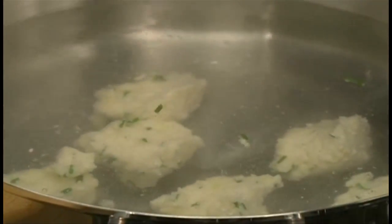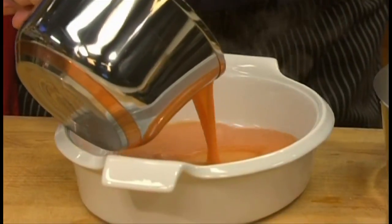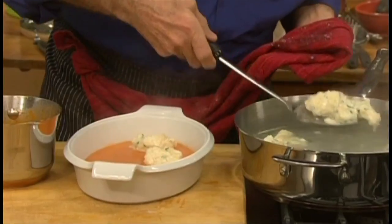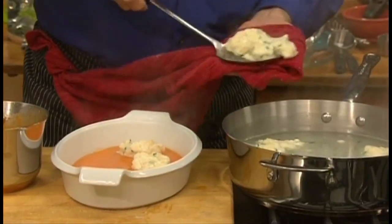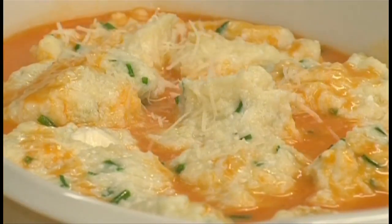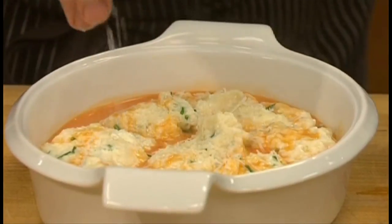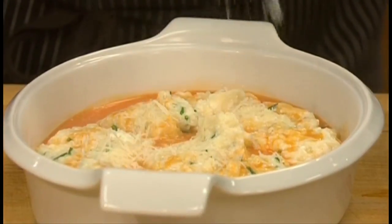By the time they're done, they'll rise to the top and float. To serve, carefully pour some of the sauce into the base of a gratin dish, then using a slotted spoon, lift up the dumplings and drizzle a little more sauce on top. Sprinkle with some grated parmesan cheese for light, delicate ricotta dumplings in red pepper sauce.